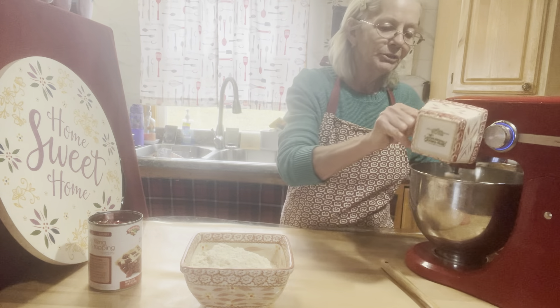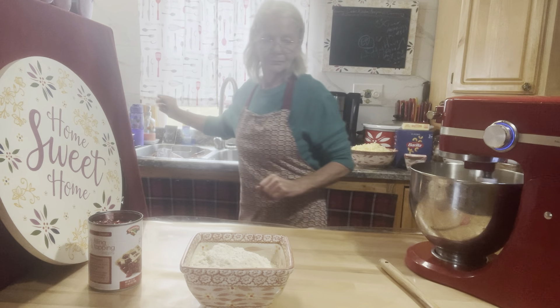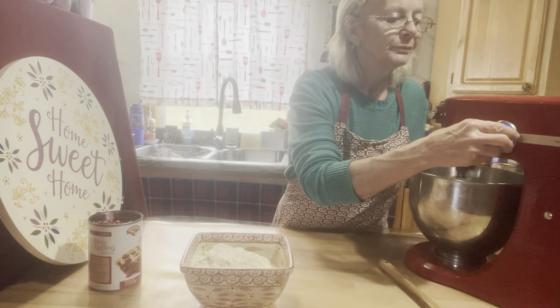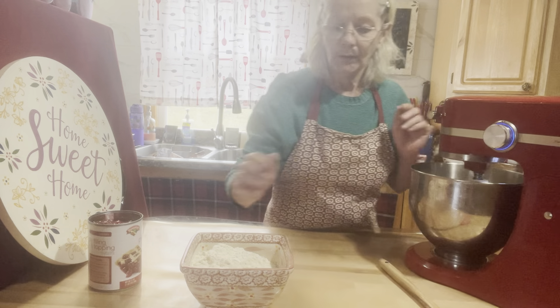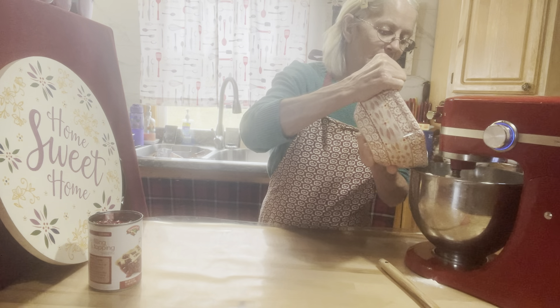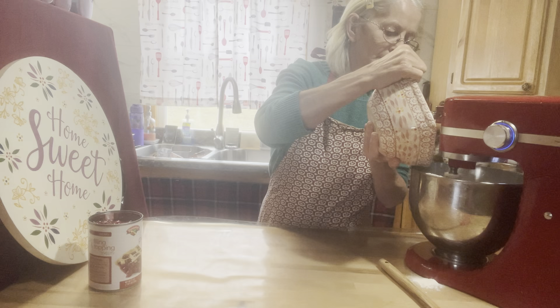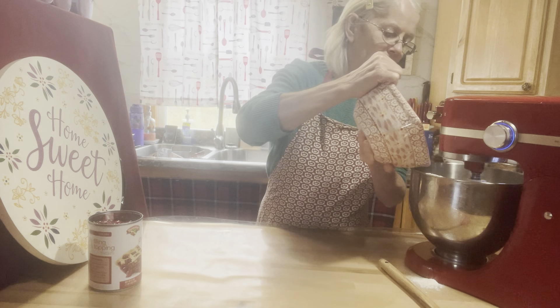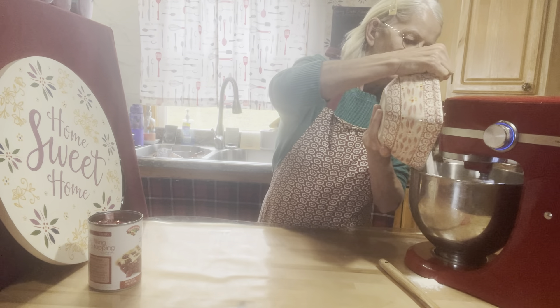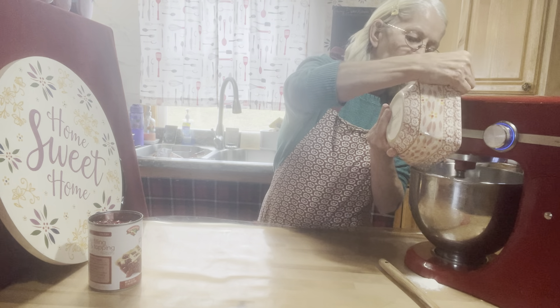Now let's add three-fourths teaspoon of salt. Then on low speed, you can start adding your flour — three cups.